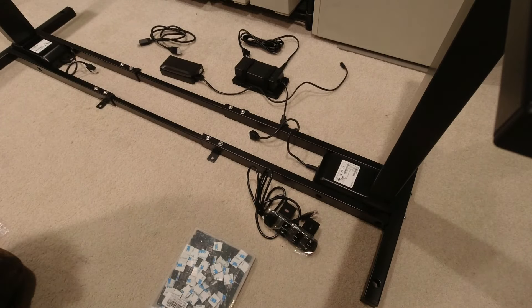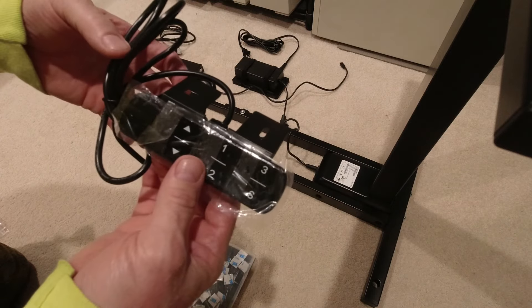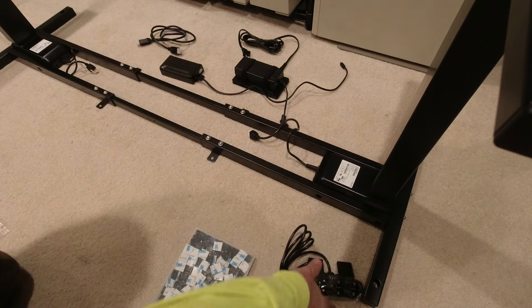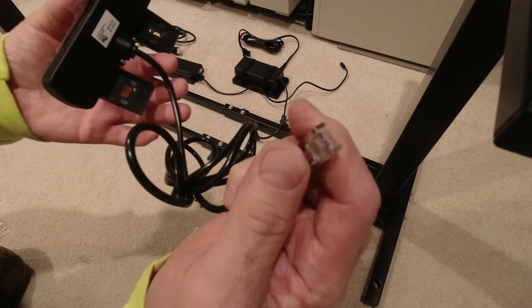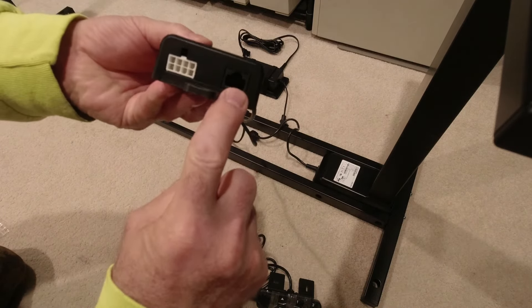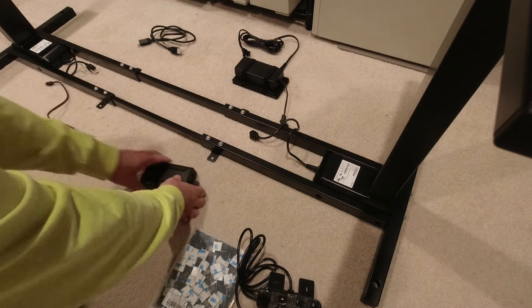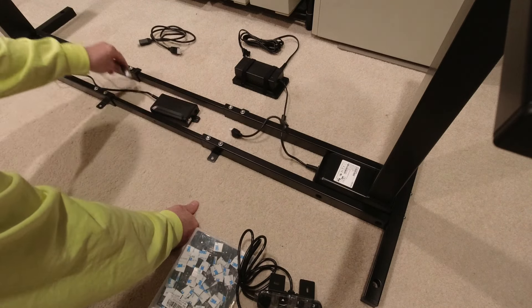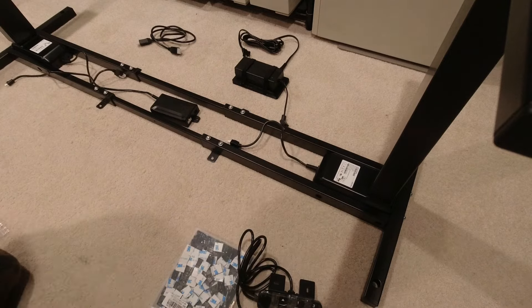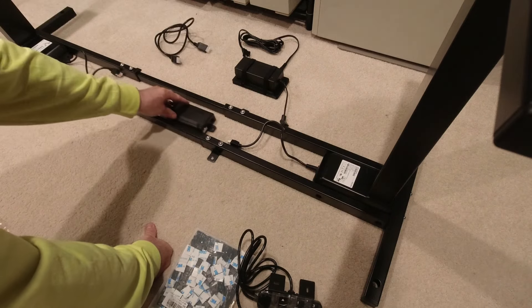I want to talk about where I'm going to place things. The controller has an 11-pin connection and plugs in right here; this dual controller then plugs into each motor. As you can see, there's not enough cable to reach based on how wide I have this set up, so they've included an extension cable to assist with that. Now it's figuring out where I'm going to place all the parts.